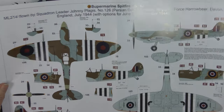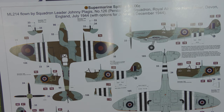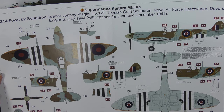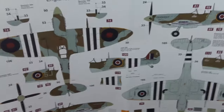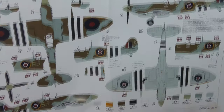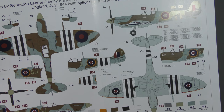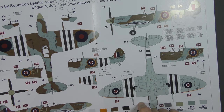Scheme A — Mark 9C, ML214, flown by Squadron Leader Johnny Plagis, who I believe was Greek, with 126 Squadron from Royal Air Force Harrowbeer in Devon, England, July 1944, with options for June and December 1944. There are multiple scrap views showing various little differences. And a super nice touch — measurements. Invasion stripes were meant to be painted to a standard, and the decal designer has been thoughtful enough to let you know what size that translates to in scale. The wing band is approximately 52mm in total, 10.5mm per stripe. The sky recognition band is 19mm, and even the yellow propeller tips — 4.2mm.